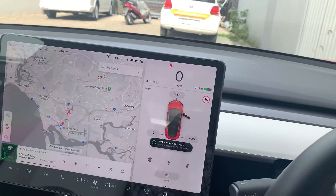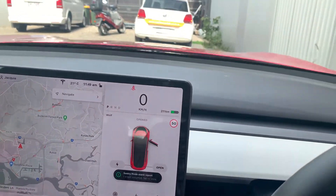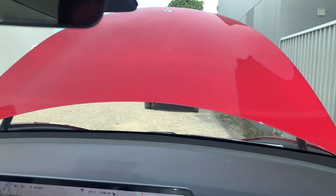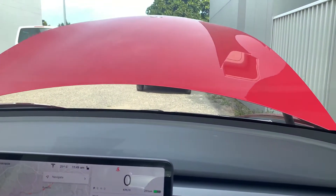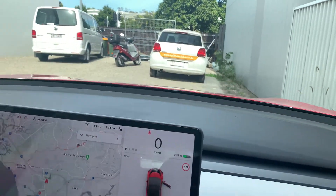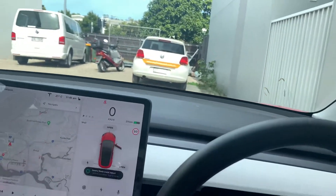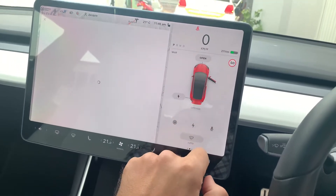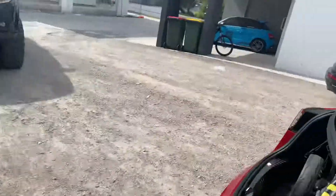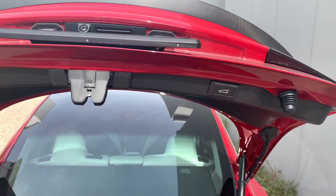There are a couple of ways you can open the boot. One is obviously from the big Tesla screen — it comes up automatically and gives you a beep for security and safety, and it closes from the menu as well. I'll show you the rear one — you can open it from there. So it works from the Tesla tablet.